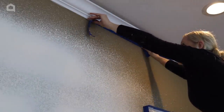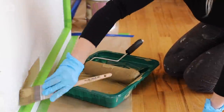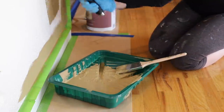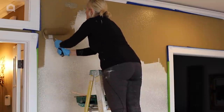Next, I tape off the crown molding and trims and any outlets with painter's tape. I pour my paint into the paint tray and I use a two-inch angled paintbrush to cut in all around the edges of the trims. Then I use a paint roller to fill in the rest of the wall.